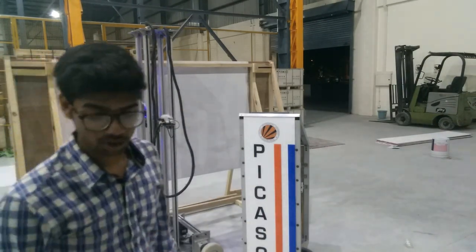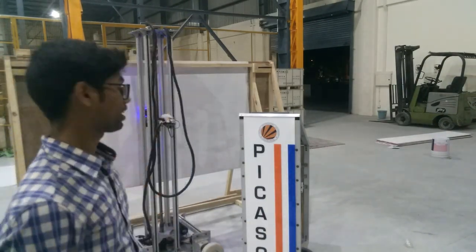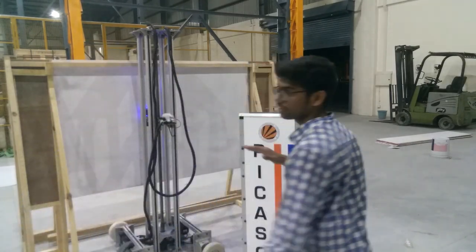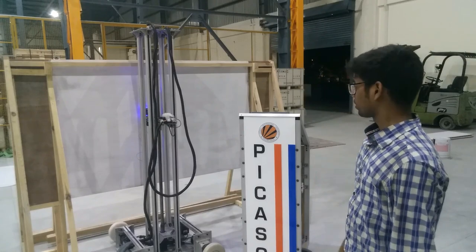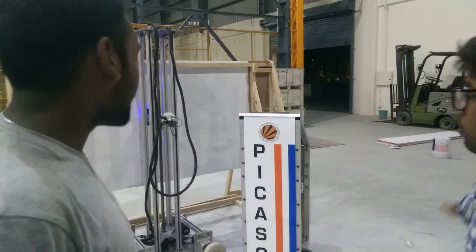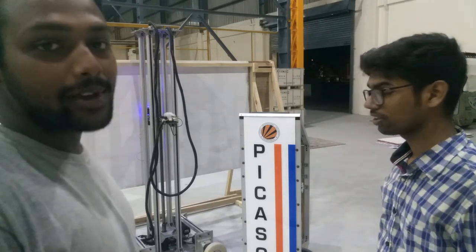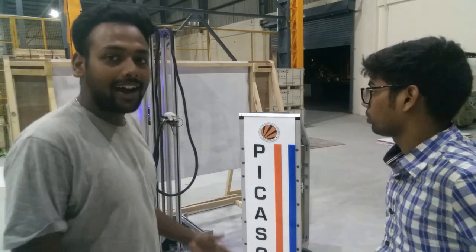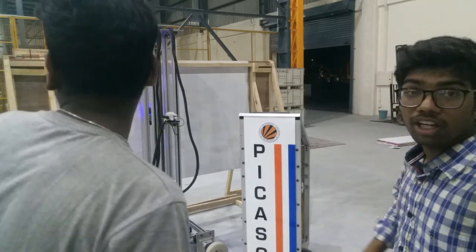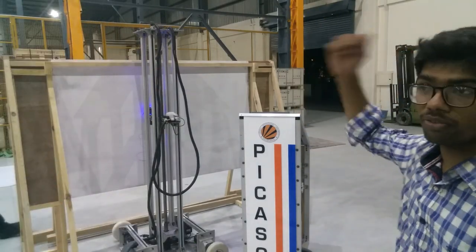The main advantage of this machine is we don't have any limit on its axis. It is one piece — we can put any workpiece here and it can work limitless. When we have bigger workpieces, we can use this machine.